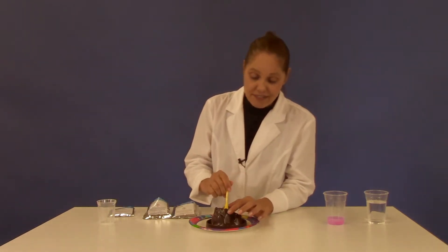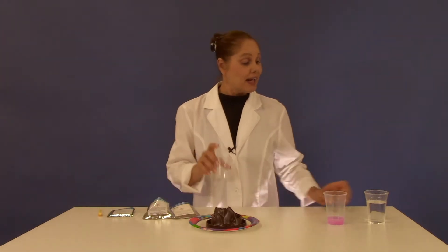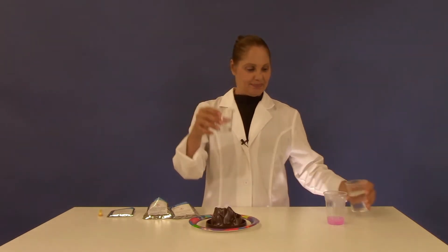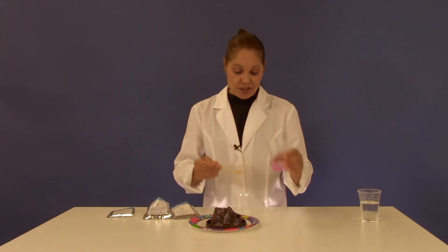Stir everything up and mix it well. Now take your beaker and add 15 milliliters of water to the beaker. Add one spoonful of the dishwashing liquid to the beaker.